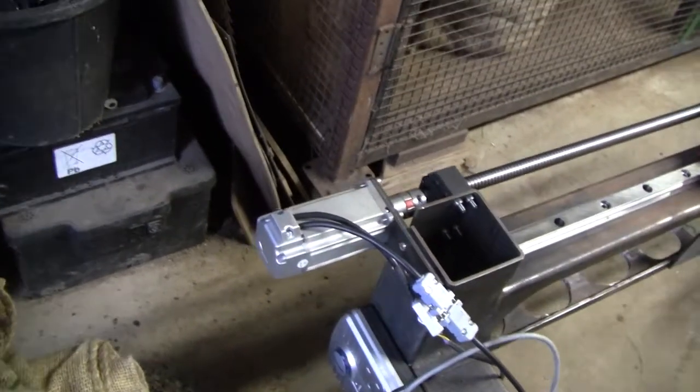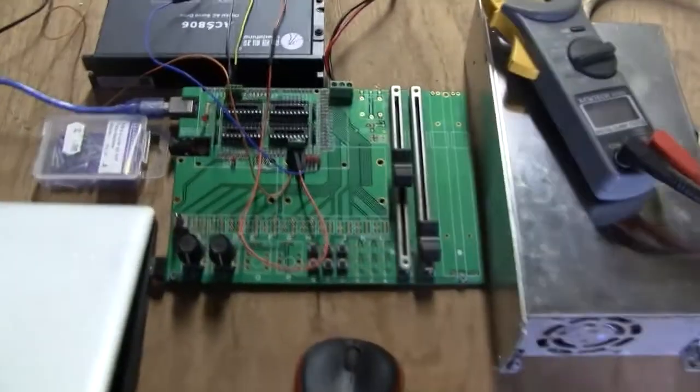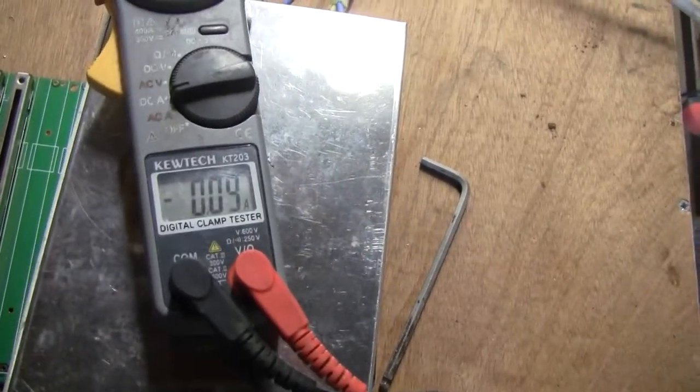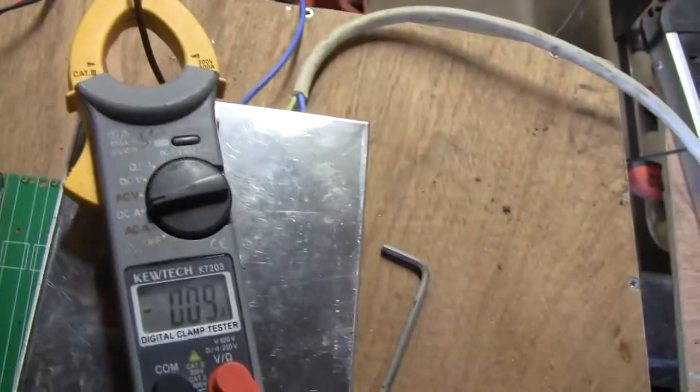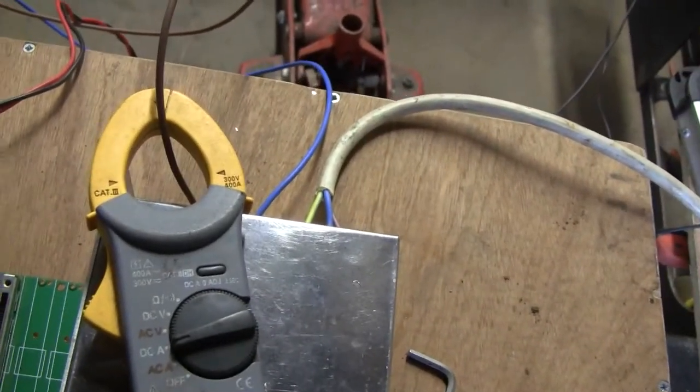These are really good because they're supposed to have really high torque. I've set up a little ad-hoc controller here with a clamp ammeter connected to the inlet to the power supply, which is 48 volts.